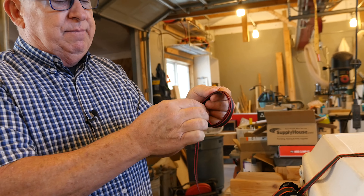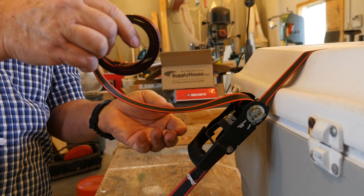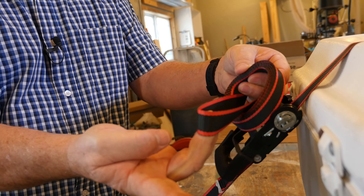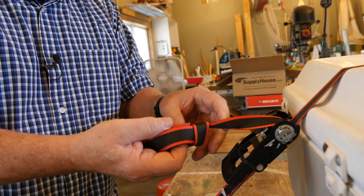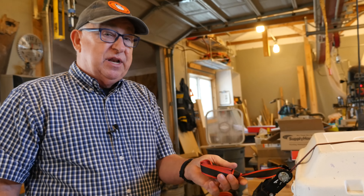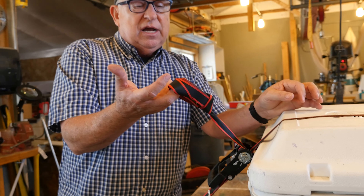Just start rolling it up. When you get about that close to this, simply take some of that material, push it through like that. That creates a loop and then put the loop back through it and then pull it. And when you do, that loop is secured — it cannot come undone. As you drive down the highway, it's going to bounce around a little bit, but that's it. This will not come undone.